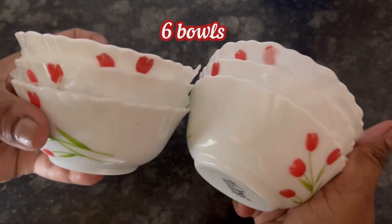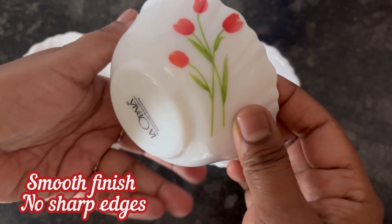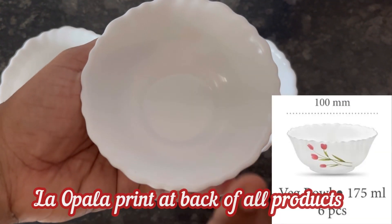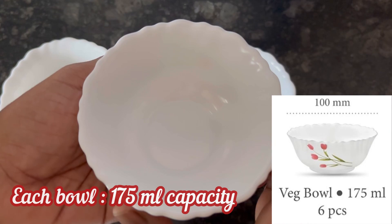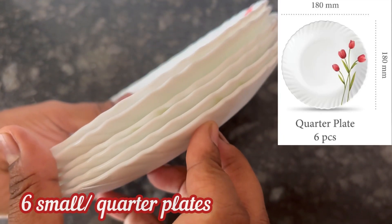First of all, these are the six vegetable bowls in the dinner set. Smooth finishing of the bowls, no sharp edges, La Opala printed at the bottom. Capacity of each bowl is 175 ml.